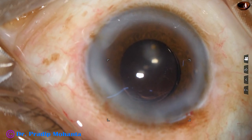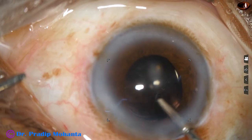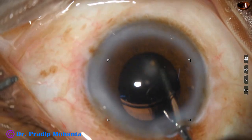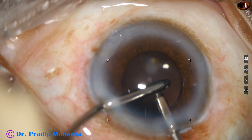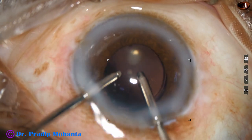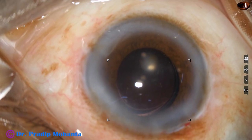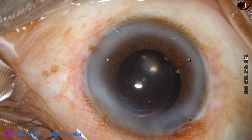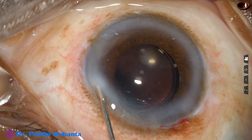Now I take the bimanual irrigation aspiration cannula. I go behind the intraocular lens and irrigate the capsular bag thoroughly so that no visco molecules remain. If we clean the visco molecules like this, there will never be post-op rise of intraocular pressure, there will never be a sticky cornea, and the patient will be very comfortable throughout the night and the next day. Though it is boring to watch this part of the surgery, cleaning of visco is very important, and I have kept this part of the surgery unedited as well.